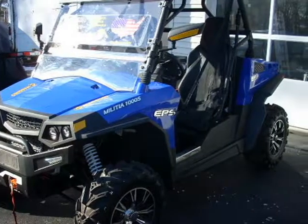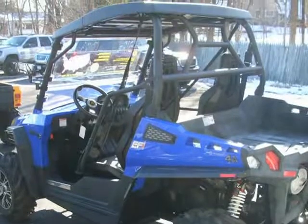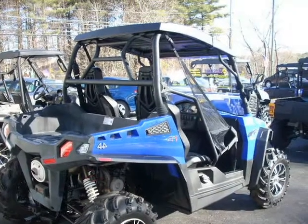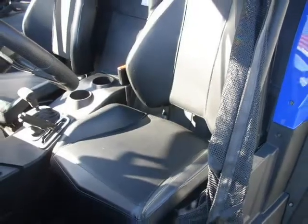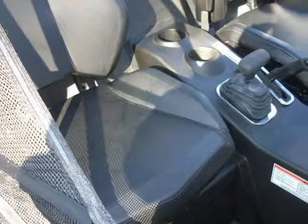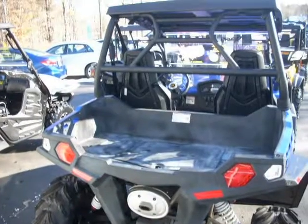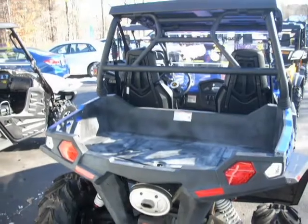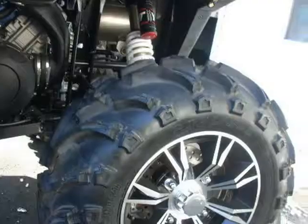This 2016 Massimo Militia 1000S is brought to you by J&J Enterprise Auto Sales. Dimensions: Overall Length 113 inches, Overall Width 65 inches, Overall Height 75 inches. Engine Type: 1000cc, Seat Height 808, Liquid Cooled V-Twin Cylinder, Compression Ratio 11:1, Starting System Electric, Fuel Tank Capacity 7.3 Gallons, Transmission Type CVT.